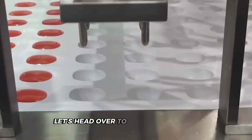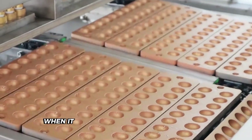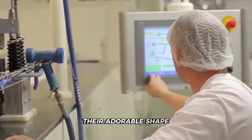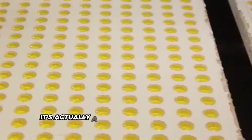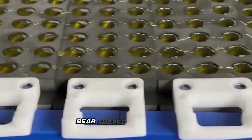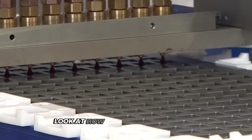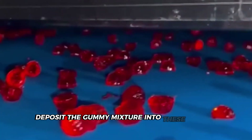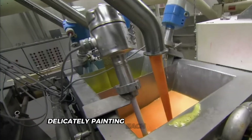Now that we've got our perfect gummy mixture, it's time to see how these liquid bears transform into the cute, chewy candies we love. Let's head over to the molding area and check out the impressive machines called starch molders. These are the real stars of the show. Watch as workers fill large trays with cornstarch — this starch isn't for eating; it's a crucial part of the molding process. Look at how precisely the machines deposit the gummy mixture into these starch molds.